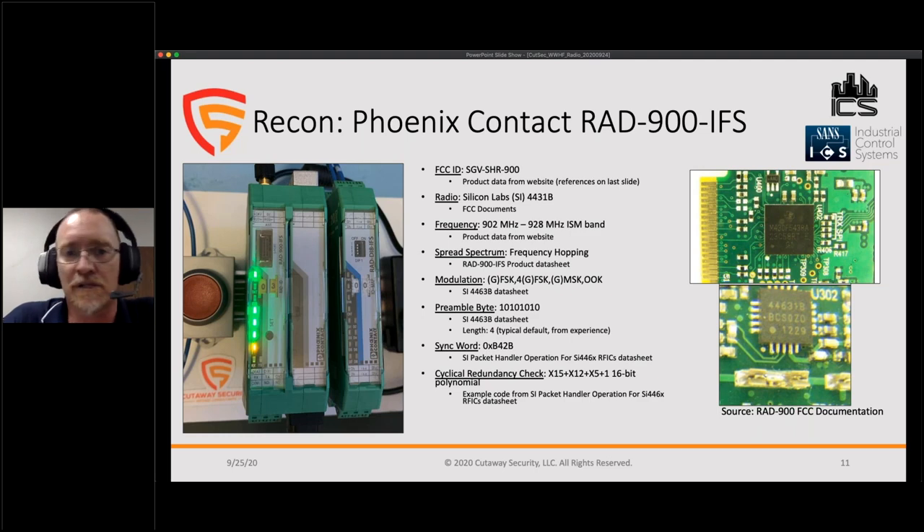The modulation type is typically FSK in these environments. I gathered information about the preamble — how the radio signals it's transmitting and how a receiver recognizes an incoming signal. The sync word is radio-specific but configurable; it tells the radio where a packet starts. Most radios also use some type of cyclic redundancy check, which can be processed by the radio itself or by the application receiving the information.